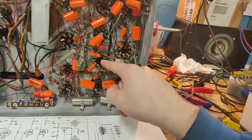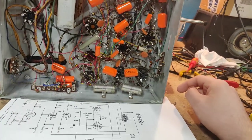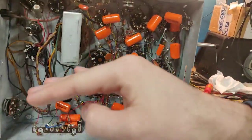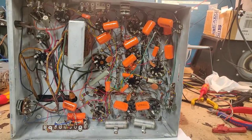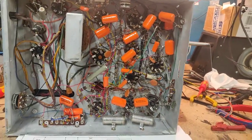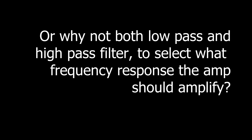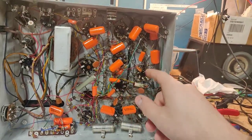We have one 6SN7, a 6SL7, and some 6SQ7s — which are incredibly high gain tubes. But I have an idea for that. I'm going to make a power amp section in half of this amp, and then we're going to make an equalizer, or active crossover, or low pass filter, or high pass filter. I haven't quite decided yet with the rest of the circuitry.